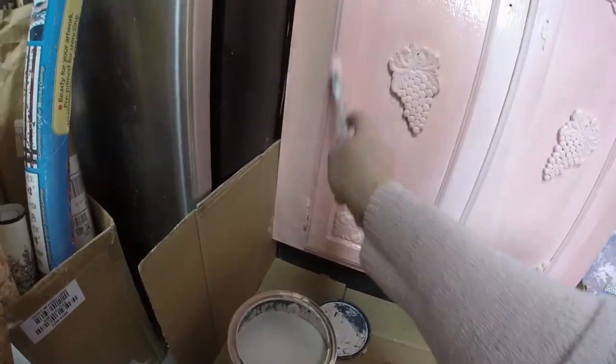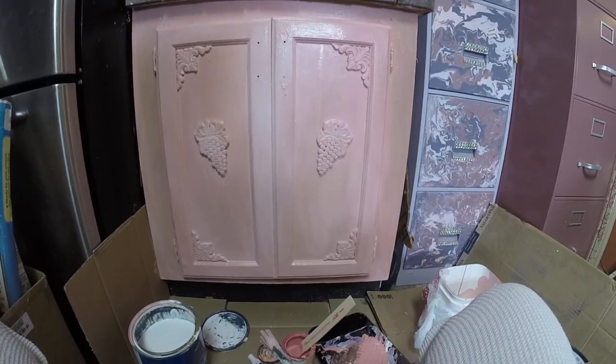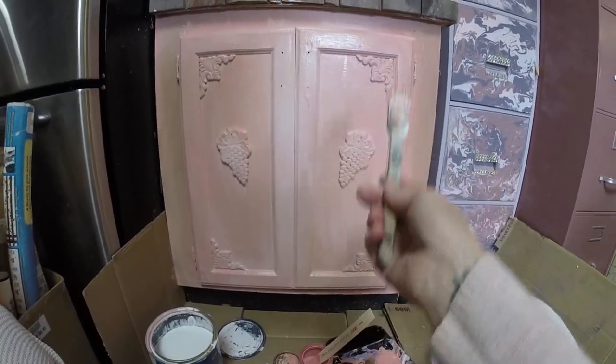I'm going to end here and just let this dry for a little bit, because I really like what's happening with the finish.